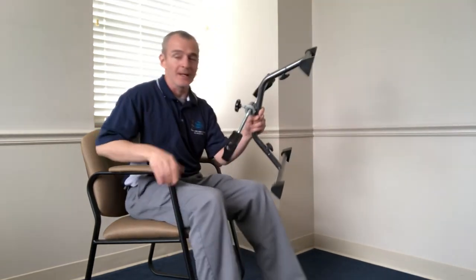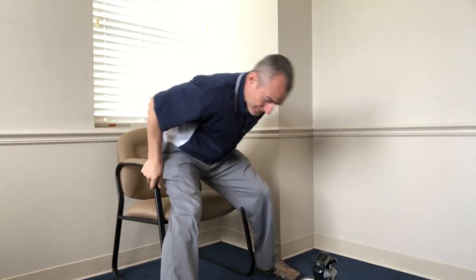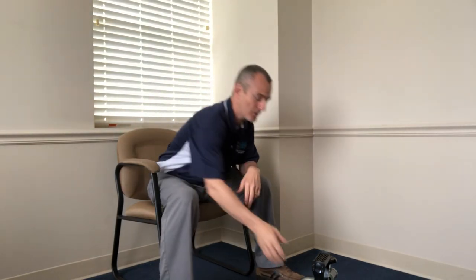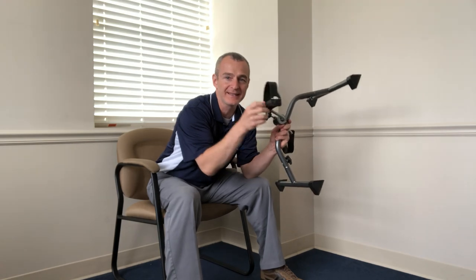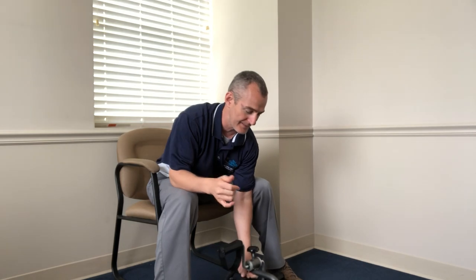My chief priority is your safety. My biggest concern when anybody uses one of these little bikes is that you don't tip over in your seat. When I put my feet on here, it's easy to push myself back so hard the chair tips over. So usually I set people up with the chair back against the wall — something that can't move. Also, either cut the foot straps off or just don't use them and put your foot on top of the pedal. The straps are too small for most feet anyway.